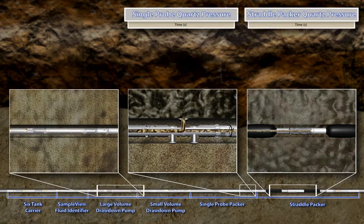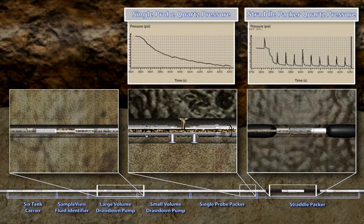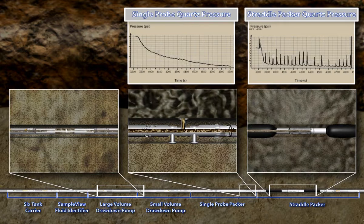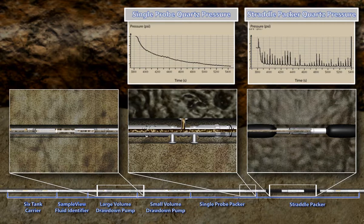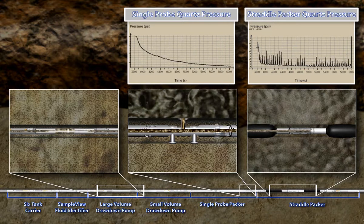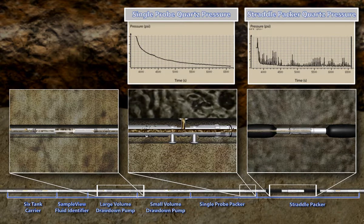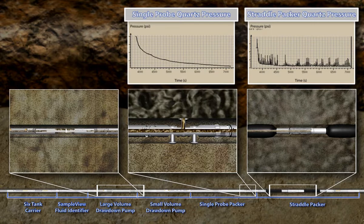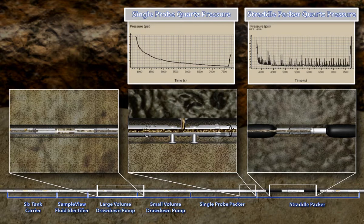This part of the animation will illustrate how the RCI performs a mini-DST VIT. The purpose of mini-DST VIT is to estimate horizontal and vertical permeability of the formation. The RCI utilizes the large volume drawdown pump, the single probe packer, and the straddle packer. The large volume pump will first extract fluid from the borehole interval isolated by the two straddle packers, then extract clean fluid from the formation for an extended flow period. The pump will then be stopped to record a buildup period. The reservoir fluid continues to flow until pressure in the isolated interval is equalized to the formation pressure. The extended buildup period allows the spherical and radial flow regimes to be identified and the permeability to be estimated.